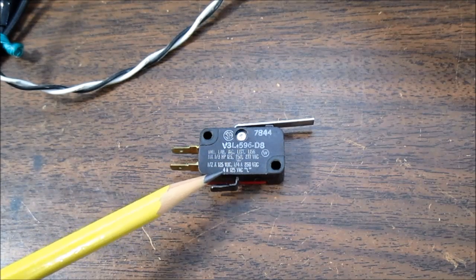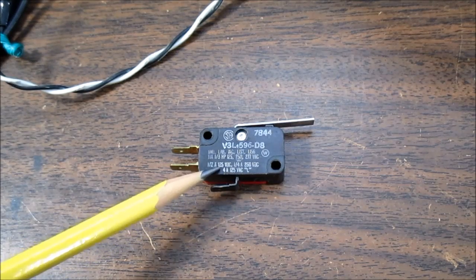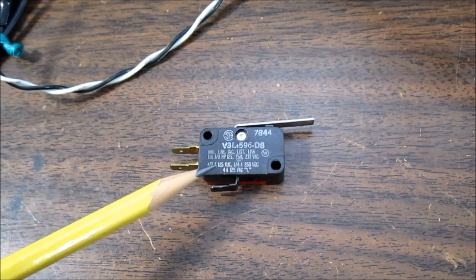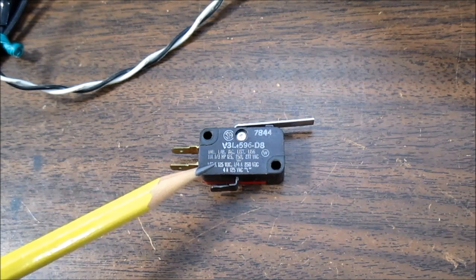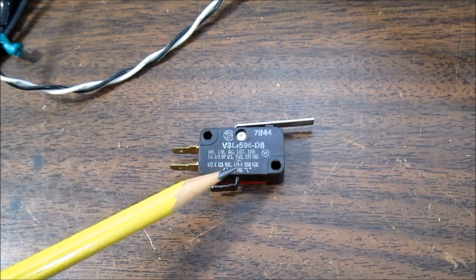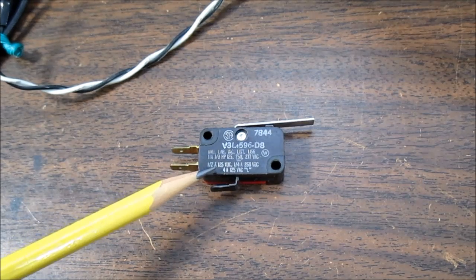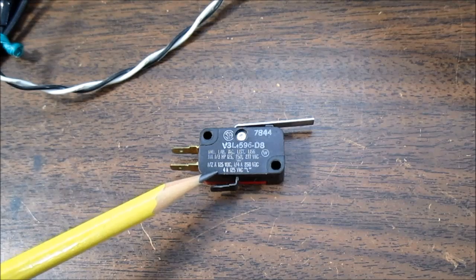Down here it says 4 amps, 125 volts, L — I believe that is a lamp or lighting load. Because tungsten, when it's cold, has a lower resistance, and there'll be a surge current when it's first turned on. So you are limited at switching heavy currents, and to be safe they limit the lighting load on this.